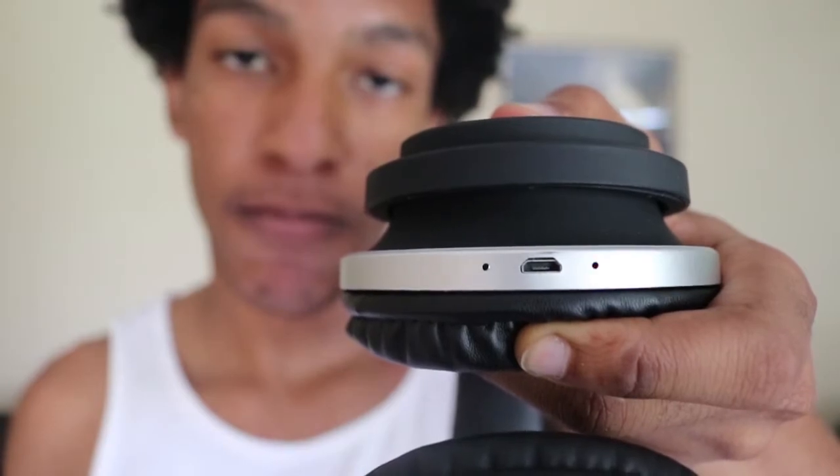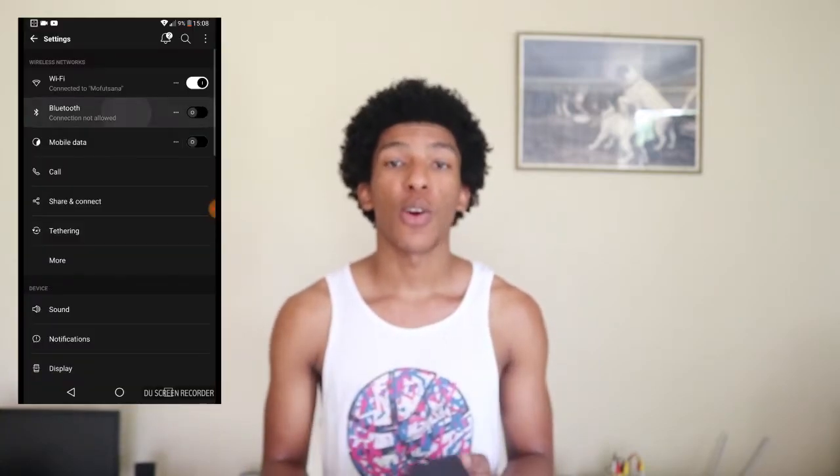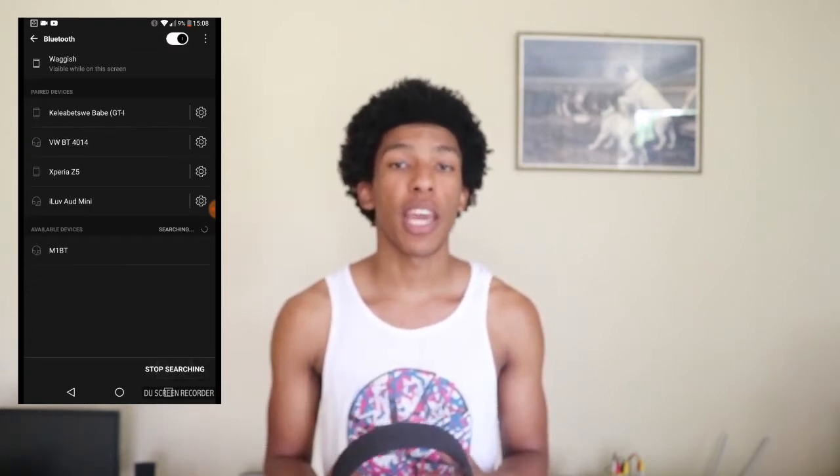To turn these on, hold the button for six seconds and a blue light will emit. To turn them off, do the same — hold for six seconds and the light goes out. To pair, a blue and red light will flash alternately when the headphones are on, indicating they're ready to pair. Then go to your phone's Bluetooth settings and look for a new device.